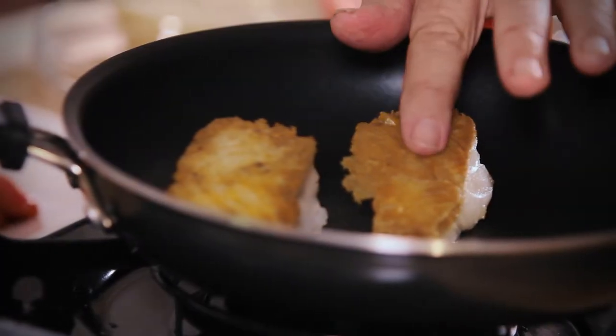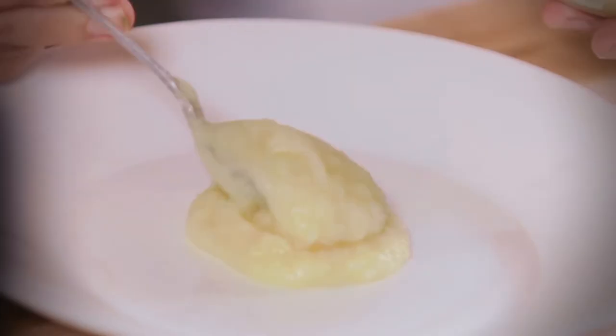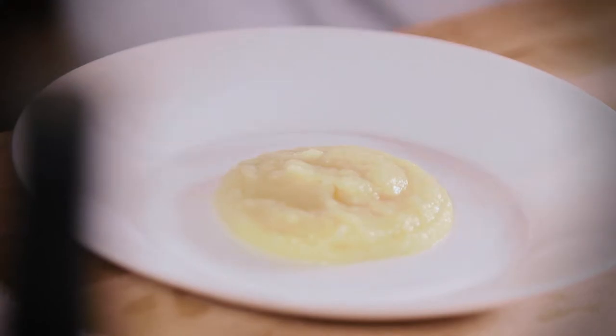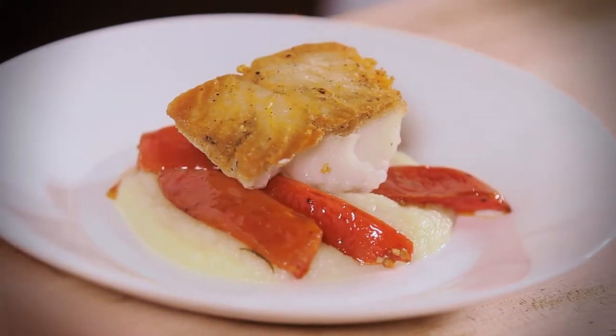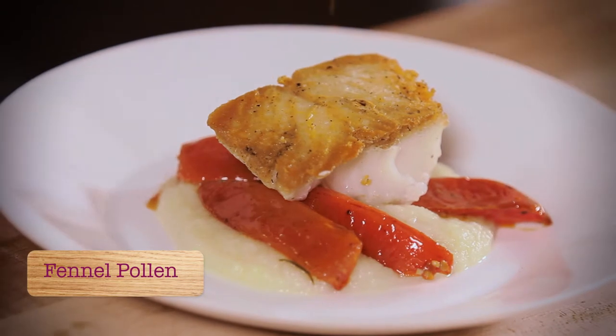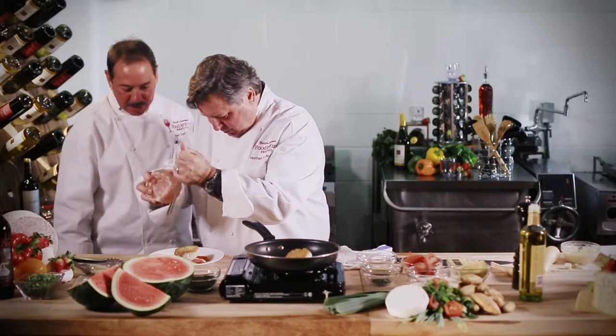We've got a nice skin on the cod. We're going to put the parsnip puree down. The next item is certainly the star of the dish, and we're going to finish that with a little bit of fennel pollen. There's an amazing Himalayan sea salt — I'm going to use that, just grate it on there.